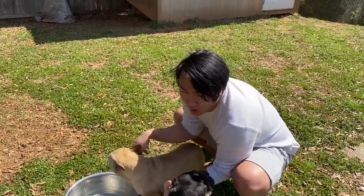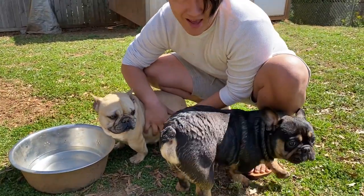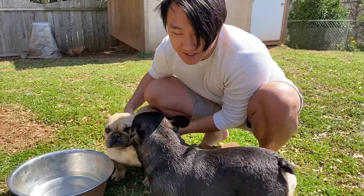They always carry the female by the stomach right here, and it puts a lot of pressure onto the female. That's bad — you don't want to injure her or the puppies.